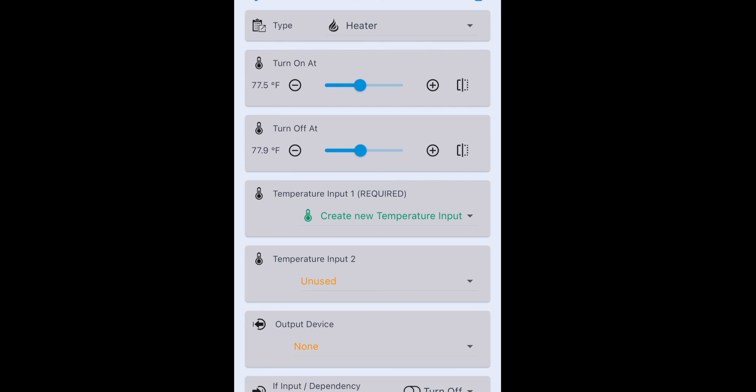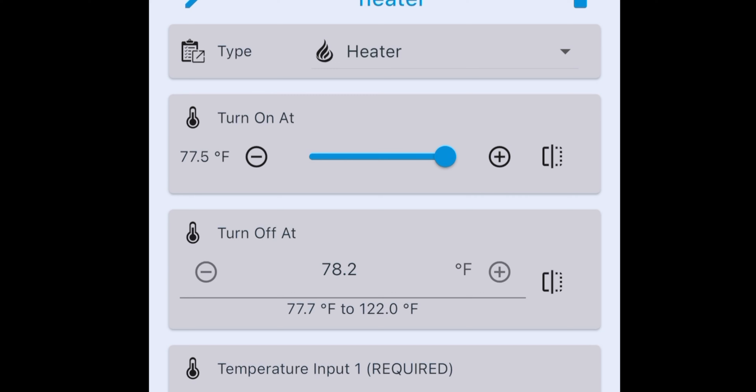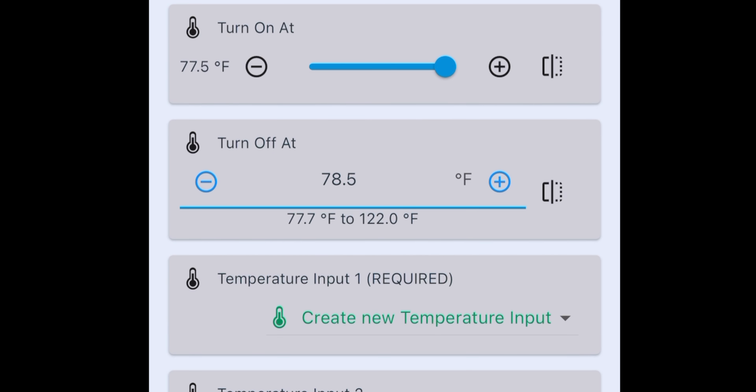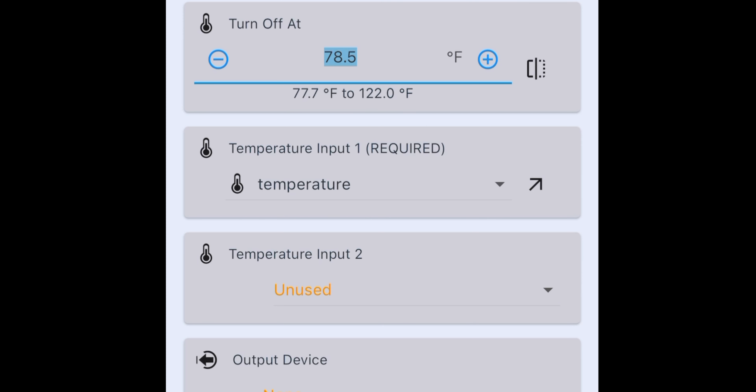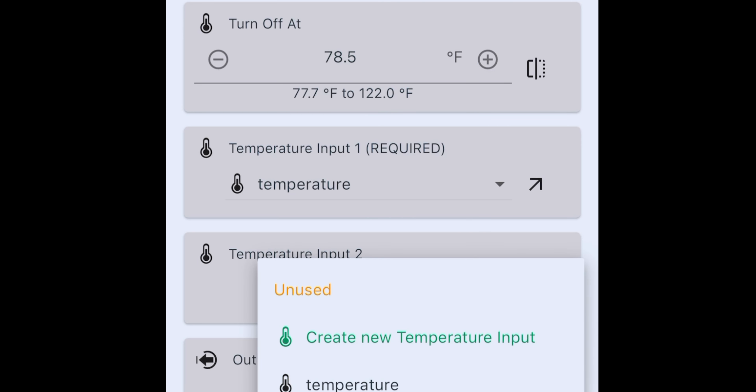We have all these things pre-configured. It's going to turn on at 77.5 and default to turn off at 77.9. I like to do a one-degree swing, so I'm going to touch the plus arrow until I get to 78.5 — or I can touch and drag it, or manually type it in to 78.5. Then it's saved. Now, temperature input: what is it monitoring to decide if it needs to turn on or off this heater? It has a default built in if you want to use a second temperature input — a great idea if you had two temperature probes and want to create some redundancy. That's built into the wizard.